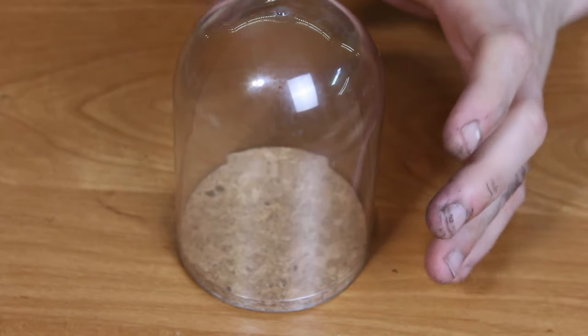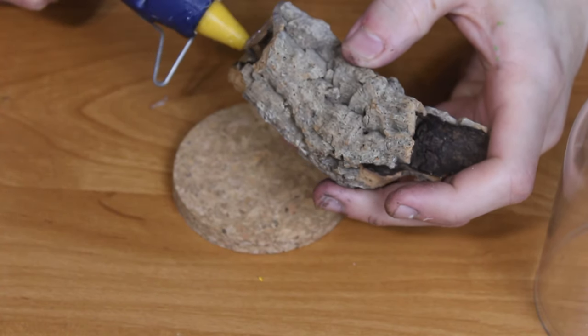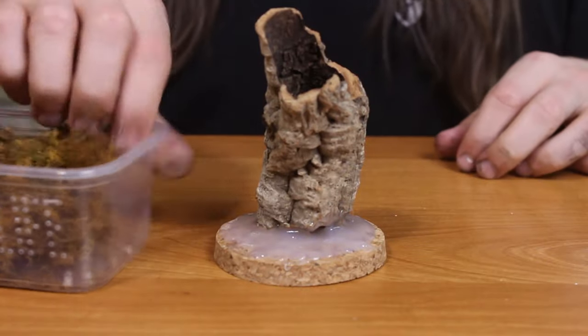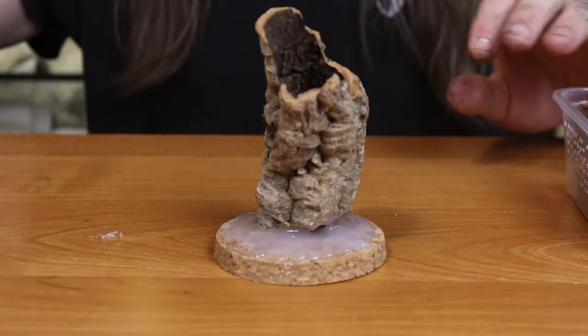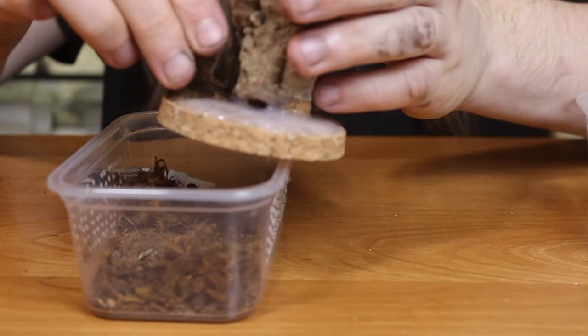As a next step, I prepared a small diorama inside the dome. As a base, I used a small cork tube that I secured in place with a healthy dose of hot glue — just make sure the tube fits inside after putting the dome on. I scavenged one of my empty terrariums for some bone-dry cocoa fiber and dry moss to decorate the diorama, and fixed everything with plenty of super glue.